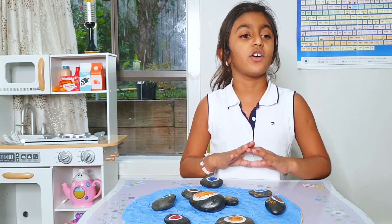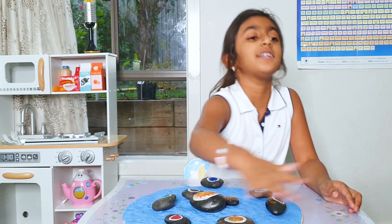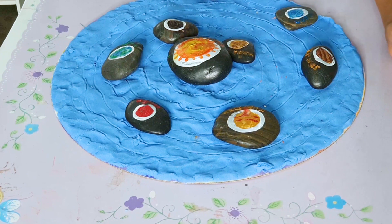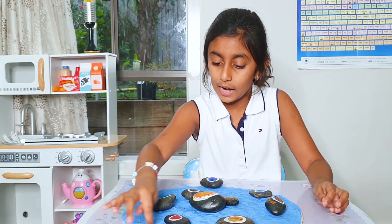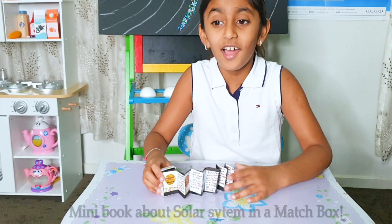What I did — I took a round cardboard piece and then added some blue connected sand and some black pebbles and painted them. Just with a sharp pencil, I did the orbits. Here you have a little read about the solar system.